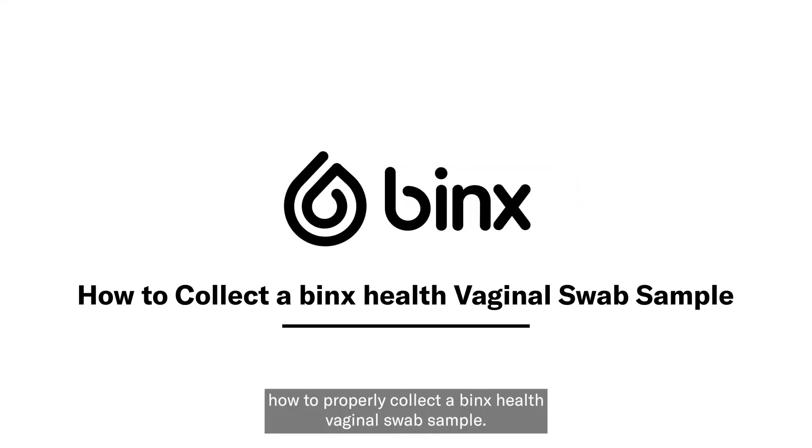In this video, we will walk through how to properly collect a BingxHealth vaginal swab sample.